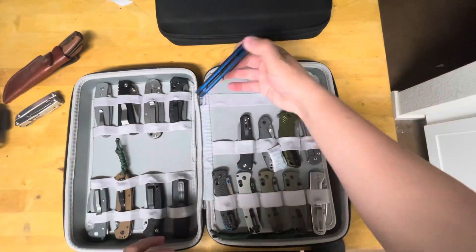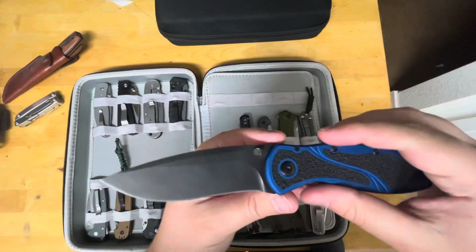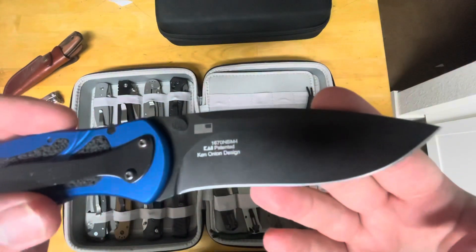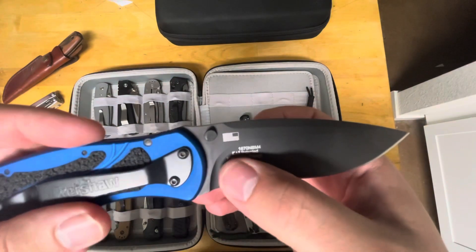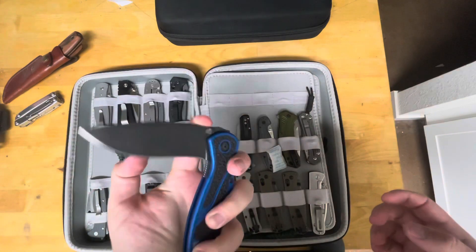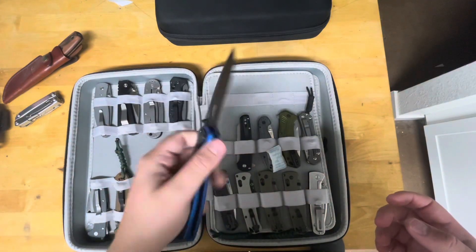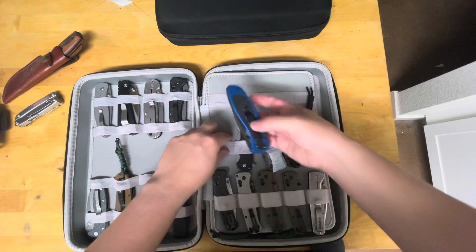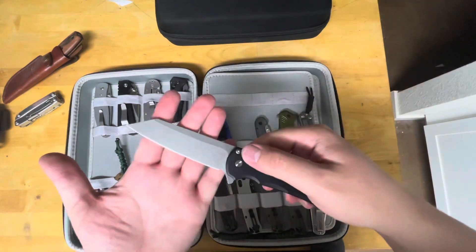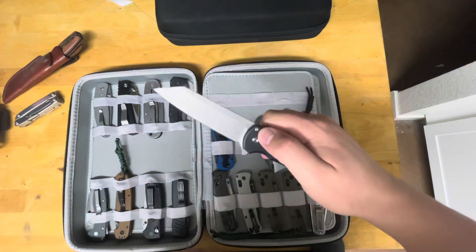This is the Kershaw Blur with a Cerakote blade, blue anodized aluminum handles — this is the one in M4, noted as the model number, with the M4 Ken Onion design. I got this for 80 bucks as a sprint — that's pretty awesome. Pro-Tech Malibu: let me know if you guys want to see a video on the Pro-Tech Malibu and how it stacks up.